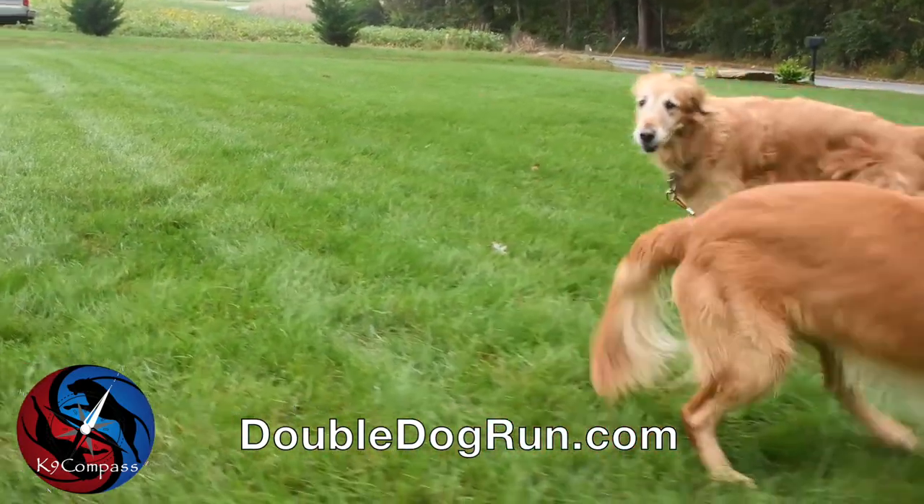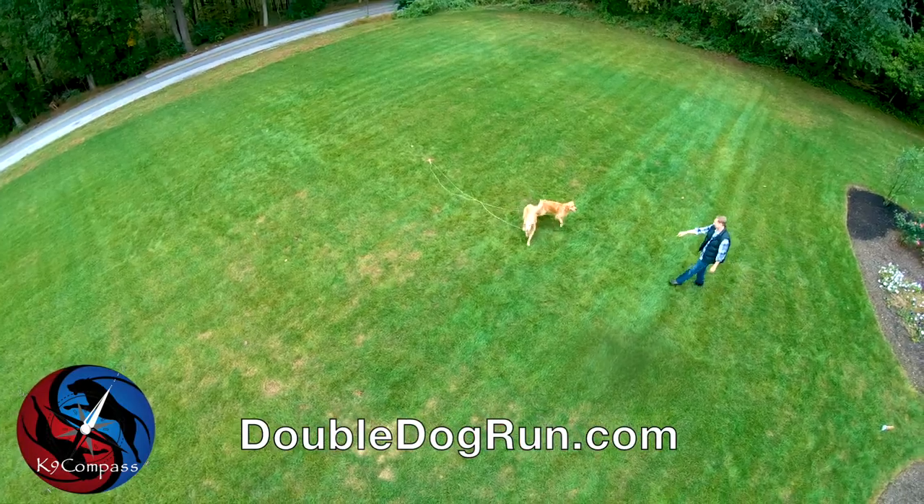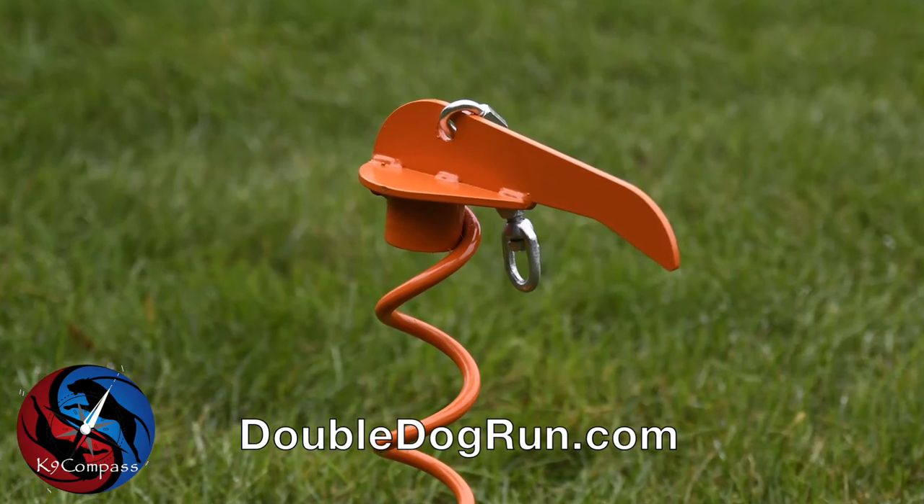The K9 Compass is a tangle-free tie-out system for one or two dogs. This system can hold small breeds and large breed dogs.